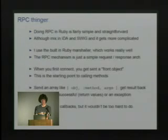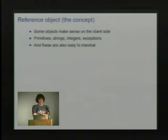Some objects can be marshaled easily and make sense on the client side. For example, if I call an IDA function that returns a string, I can just send all the data for that string and it makes complete sense to the client. Primitive types like strings, integers, and exceptions are all easy to marshal and make perfect sense.